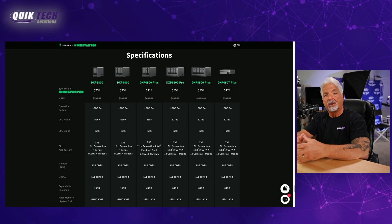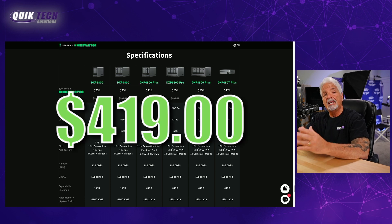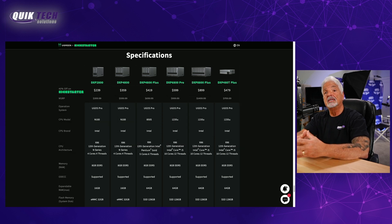Now we get to the important part — the price point. According to this page, the DXP4800 Plus is $419, and that's the 40% off Kickstarter price. Regular recommended retail is going to be $699.99. In comparison to proven NAS brands already on the market, I'm really not sure Ugreen has thought this through. In my opinion, for a product that has yet to prove itself, I really think they have to revisit the pricing. For that reason, I have to give it a three.